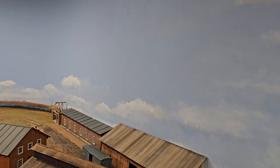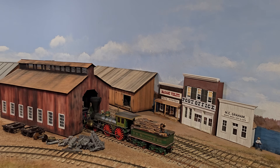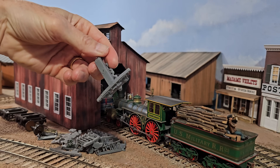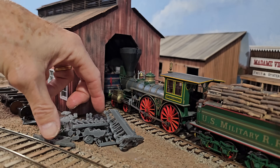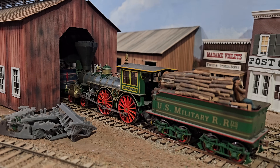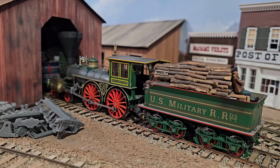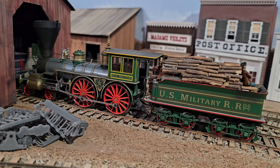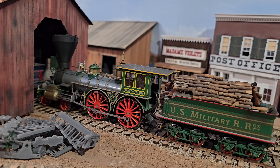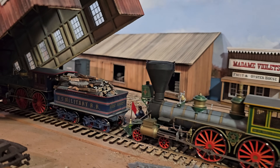I saved this area for last because if I finished it first I wouldn't finish the rest of the layout — this is where all the fun stuff is. The locomotives are absolutely exquisite. These are the 3D printed trucks I've been making; I put the extras there so I wouldn't lose them. The locomotives are by Schneider Model Trains.